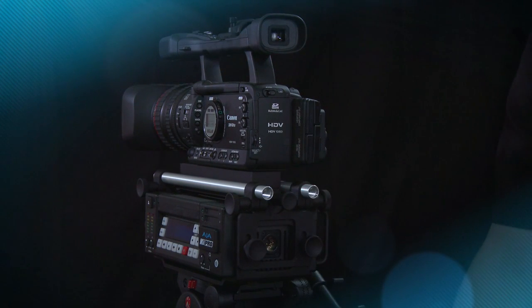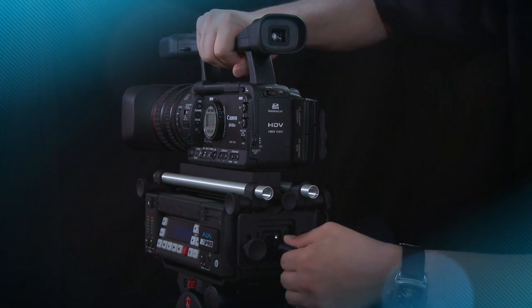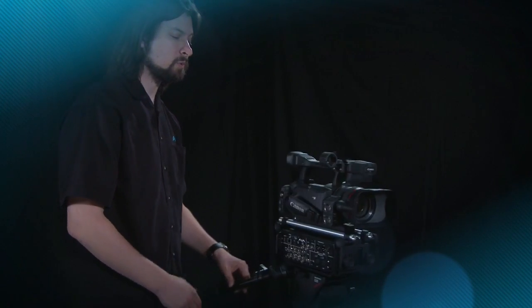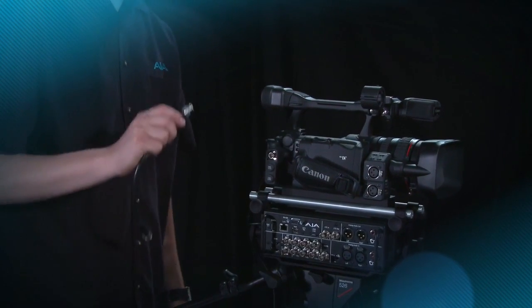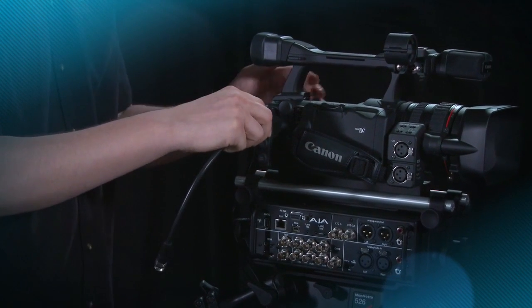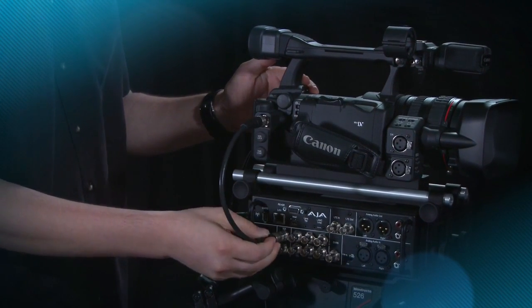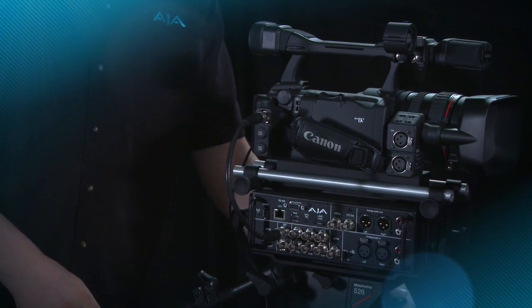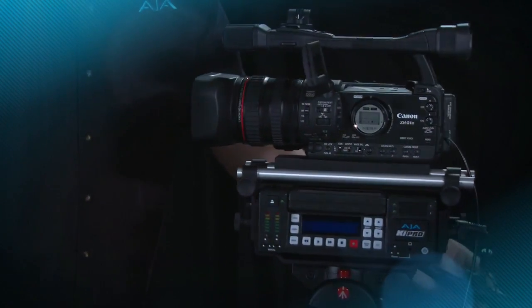The next thing we'll do is connect the power to the 4-pin connector. Now let's make our audio and video connections to KeyPro. In the case of this particular camera, it features SDI, which means we can use one single BNC cable to connect the camera to KeyPro and provide audio, video, and even timecode over that single cable. Now that we've made our audio and video connections, we can power up the camera and the KeyPro.